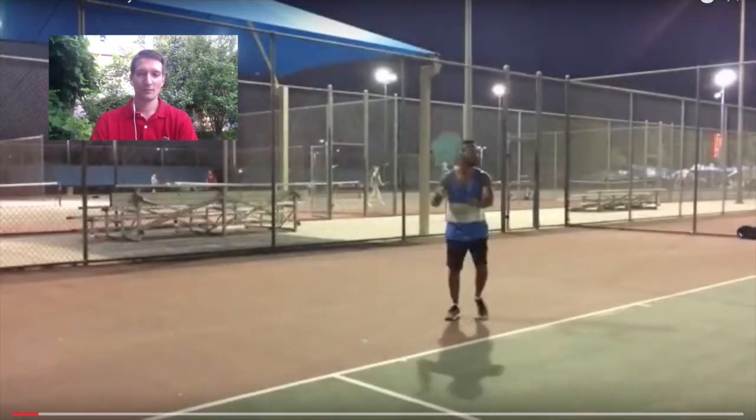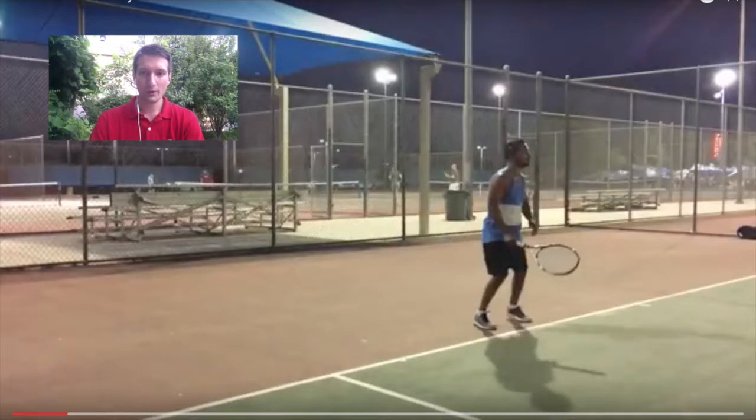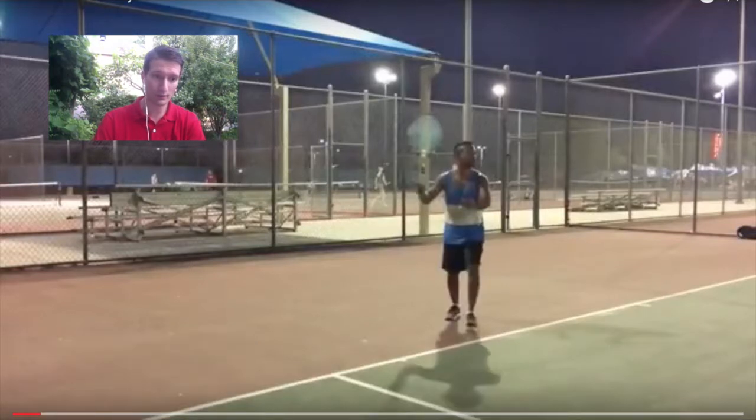Alright Mahesh, let's see what you got. So we're going to be working on the forehand, and it looks like you have a right-handed forehand. So let's see one more time.